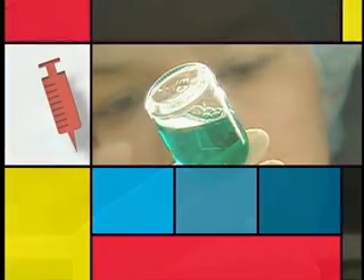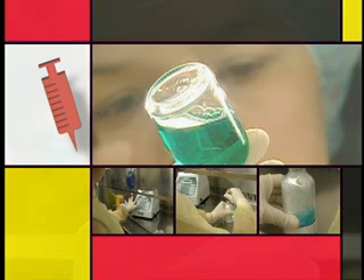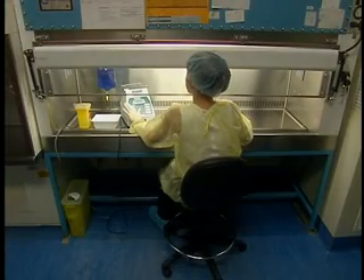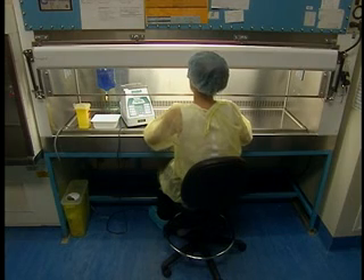Perform verifications as required by facility protocols. The diluent can also be drawn from a solution bag using a peristaltic pump. We suggest that you consult the manufacturer's instructions for using the pump. A vented needle can facilitate batch preparations with a pump.